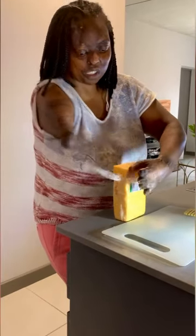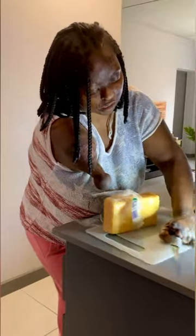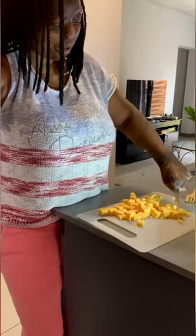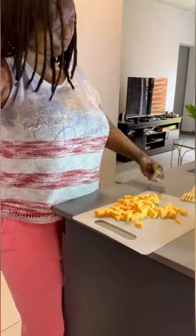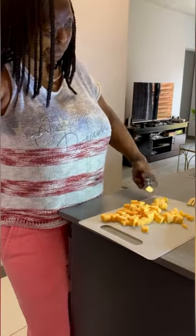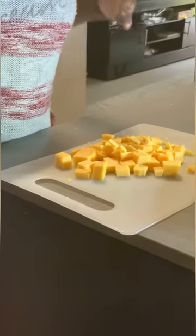Alright guys, so now we are going to slice the cheese into little blocks. I'm using cheddar cheese, just to give it a bit more of a nice flavor. There we go. Last piece. And there we go, ladies and gentlemen — block cheese! Look at how nice it is, with only one hand and one finger.